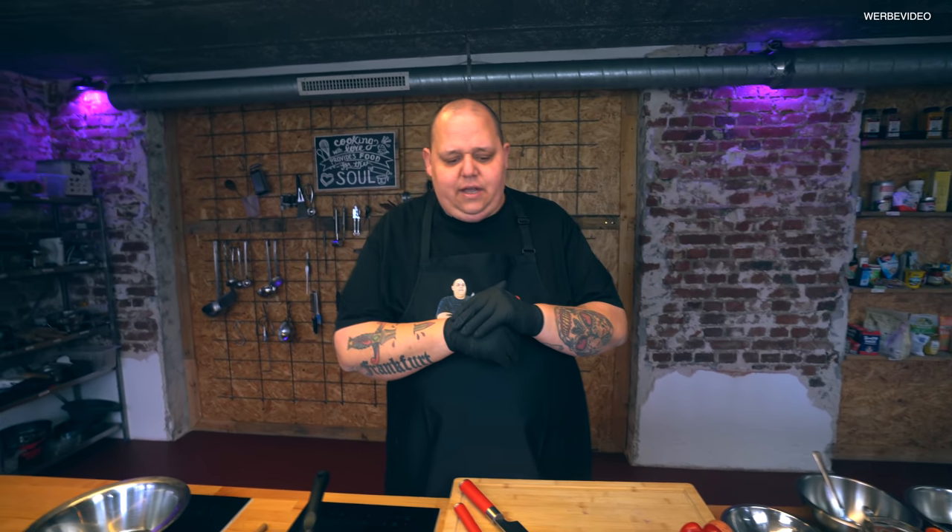Der Tim hat auch Bock drauf. Ist auf so einer dunklen Soßenbasis, heute mal nix süß-sauer. Das machen wir nicht. Ich zeige euch mal, wie man ein leckeres Chicken Chop Soy zubereitet.